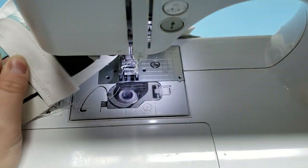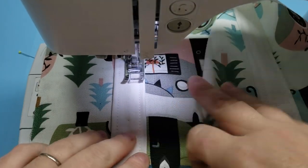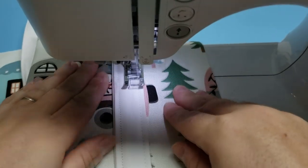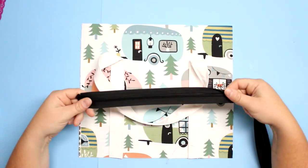If you are using a matching thread, you can just sew right over top of those strap stitches and you won't notice these extra stitches. After that we're going to work on installing our zipper.